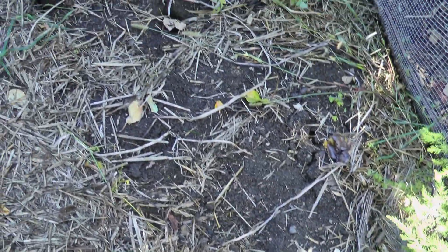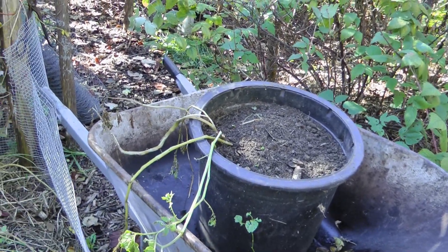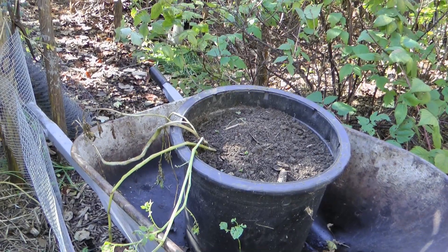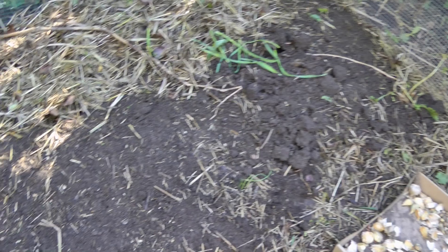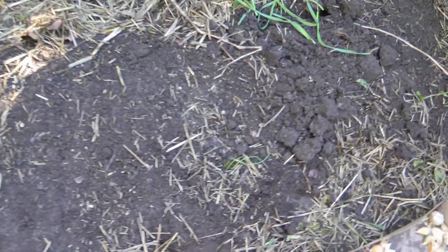So this is the first bed, and over here is the second bed that isn't prepared yet for planting. I have a pot full of potatoes — I'm assuming we got potatoes in it, I don't know. When I grew potatoes in that pot, I'm going to be dumping that out over the top of the cloves after I plant them. We'll see if we have a potato harvest, and we're also building the bed up a little bit.